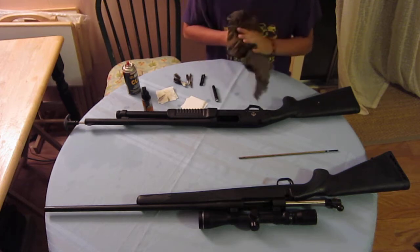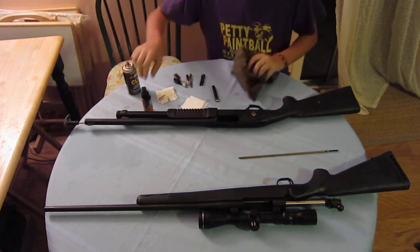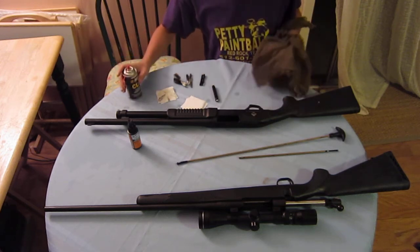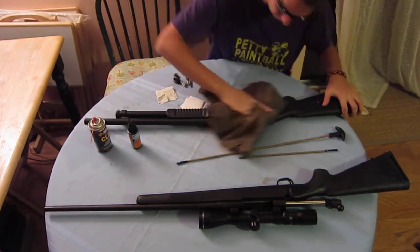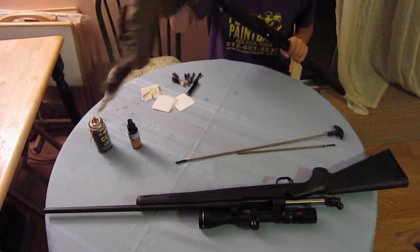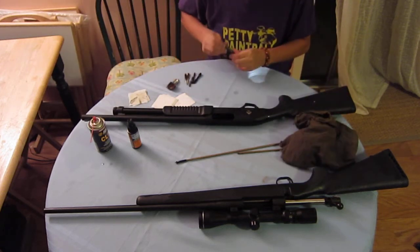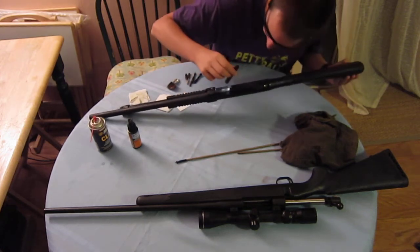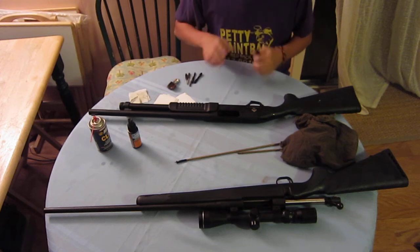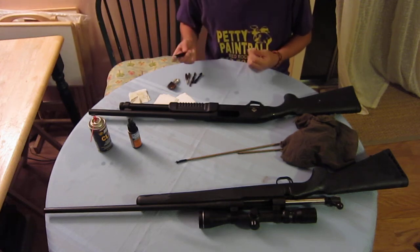If you have a semi-auto and you're dove hunting or something like that and you keep stove-piping, chances are your gun is filthy — so just go ahead and take that apart and clean it up real well. This is a big problem. Wipe this guy down and get in the breech a little bit. Sometimes if you want to be really lazy, I put a towel down inside my safe and spray the guns down with CLP real well, then stand them up on the barrels and let it drain out. Not the best process, but sometimes it works really well.